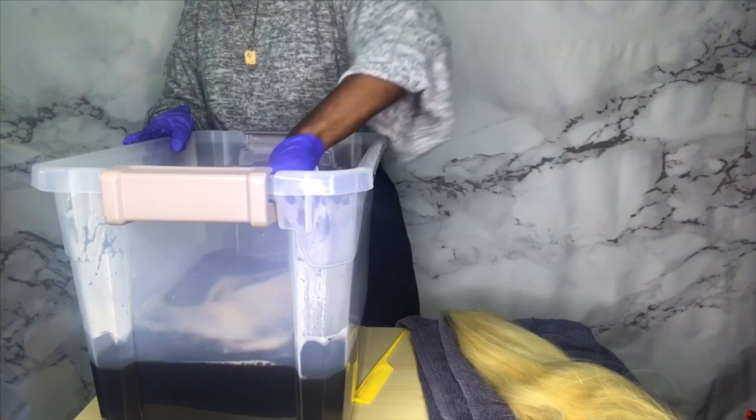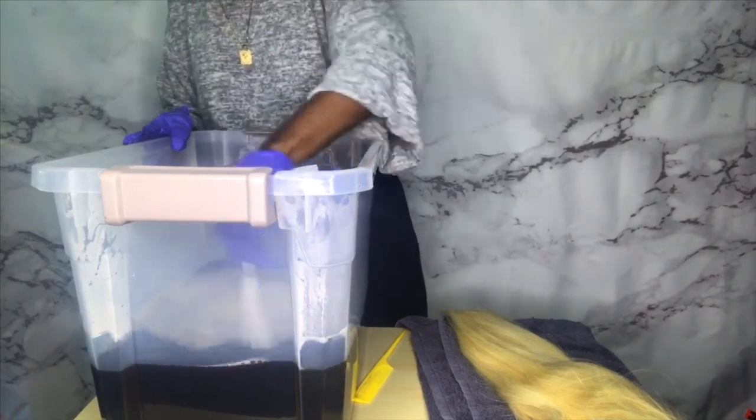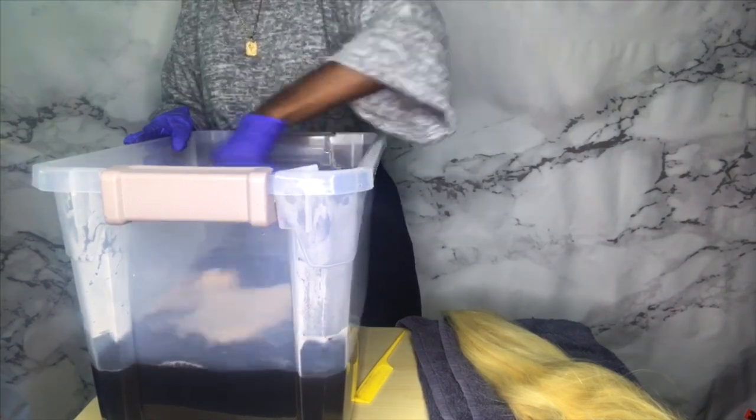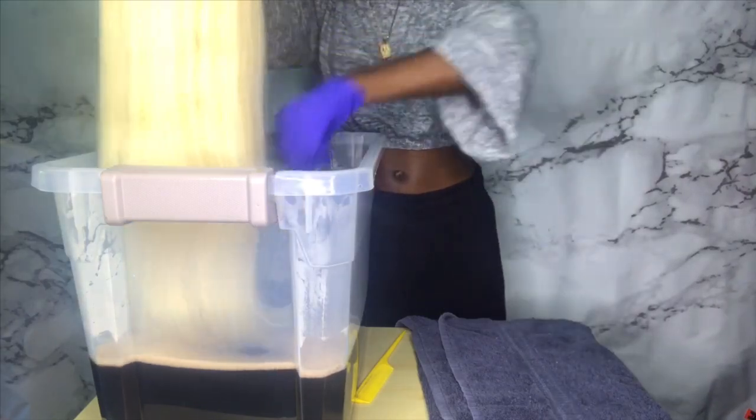Mix that up real good, make sure you don't have any clumps of dye in the water. If you've got clumps in there and you dip the wig in, it's gonna turn out patchy. I've seen some patchy watercolor hair and it ain't cute, so mix that dye up thoroughly.